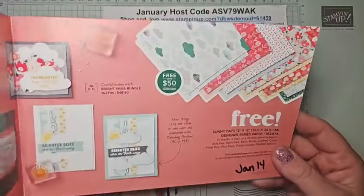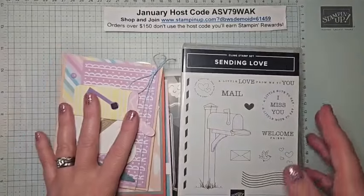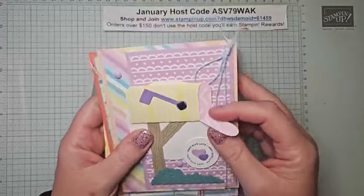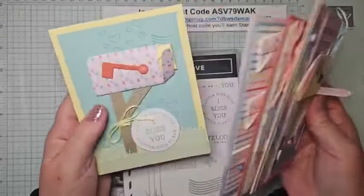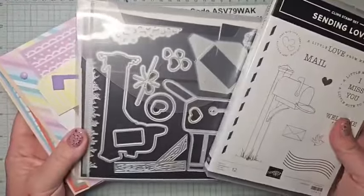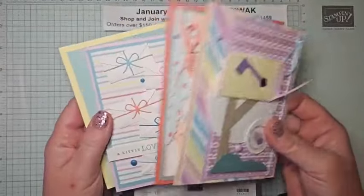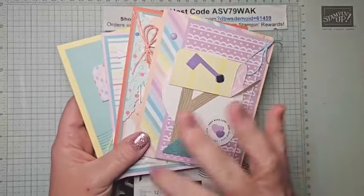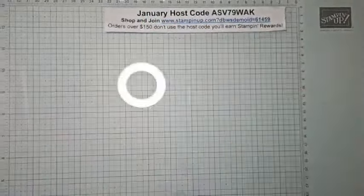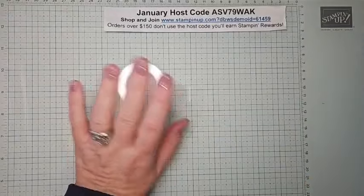Today we're using the Sunny Days DSP, one of my favorites. Also, tomorrow is the last day to sign up for my Card Crate — this month's class-to-go using the Sending Love Bundle from the mini catalog. There's an in-person option in Albuquerque, or it can be shipped to your door. It comes with PDF instructions, video instructions, all supplies to make the cards, plus $20 in products. The class is $35, or $40 shipped. January 15th is the very last day.